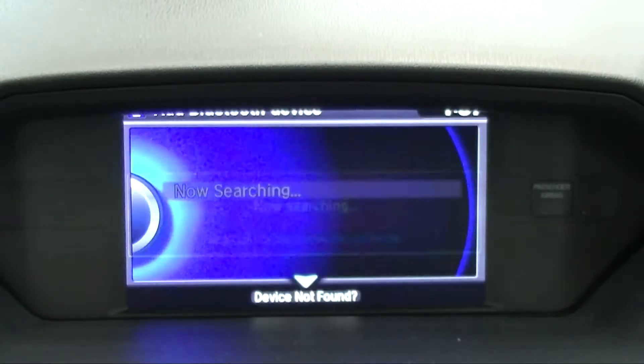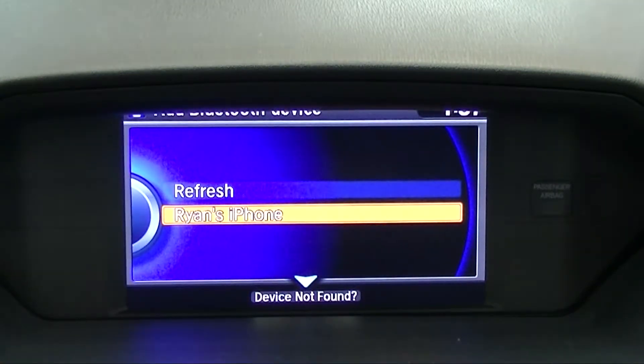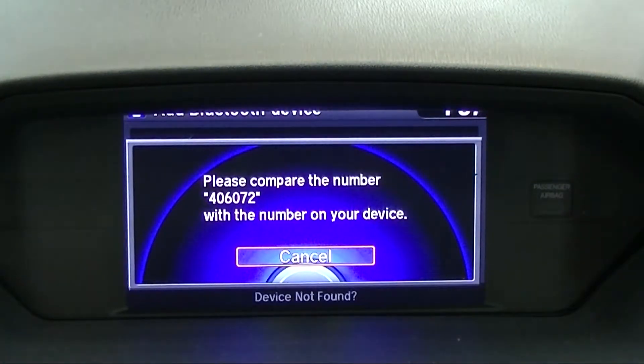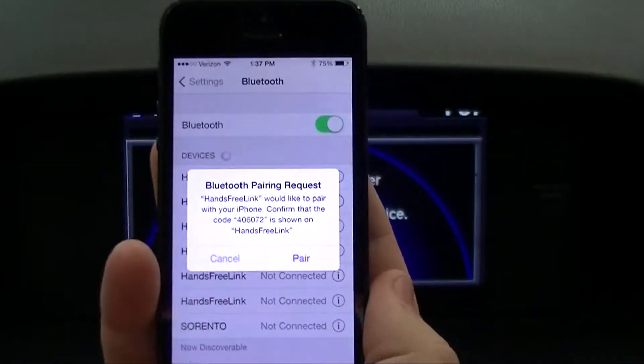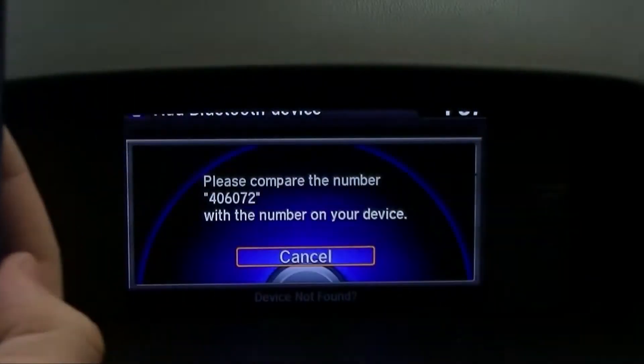Select the phone you would like to add. When prompted, ensure the pairing code is the same on the screen and in your phone. Then click Pair.